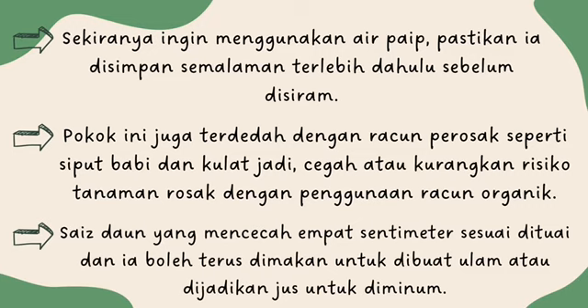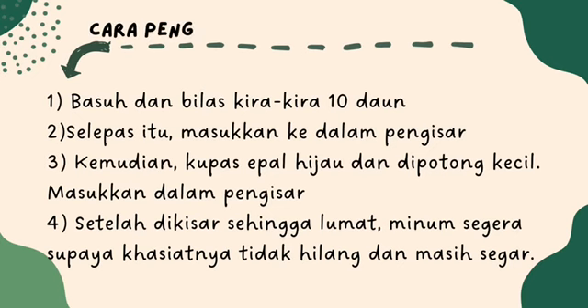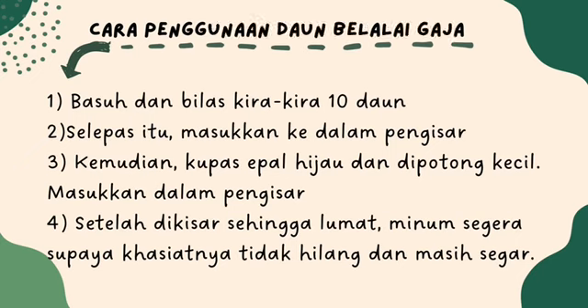Saiz daun yang mencecah 4 cm sesuai dituai dan ia boleh terus dimakan untuk dibuat ulam atau dijadikan jus untuk diminum. Cara penggunaan daun belalai gajah ialah basuh dan bilas kira-kira 10 daun. Selepas itu, masukkan ke dalam pengisar, kemudian kupas apel hijau dan dipotong kecil, masukkan ke dalam pengisar. Setelah dikisar sehingga lumat, minum segera supaya khasiatnya tidak hilang dan masih segar.